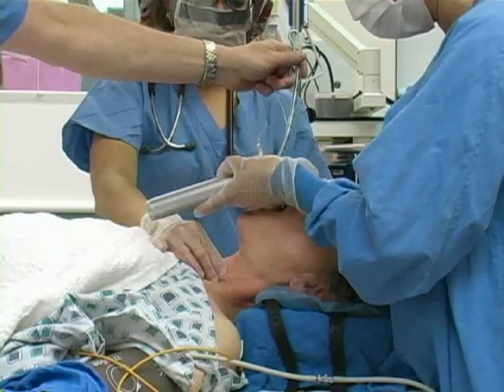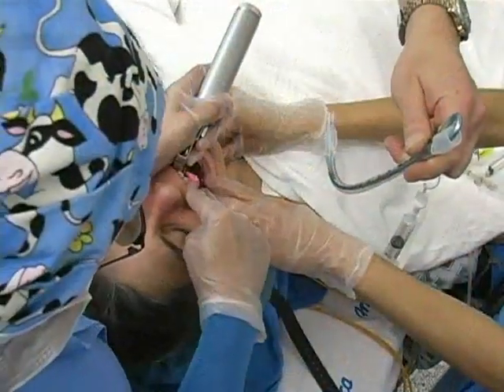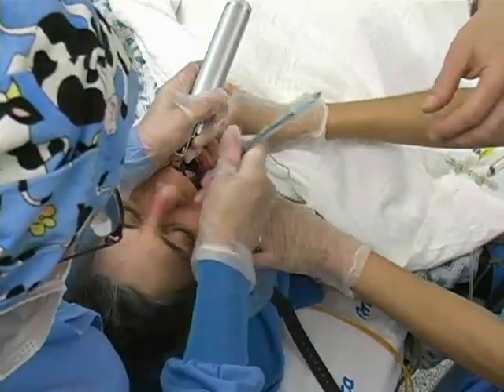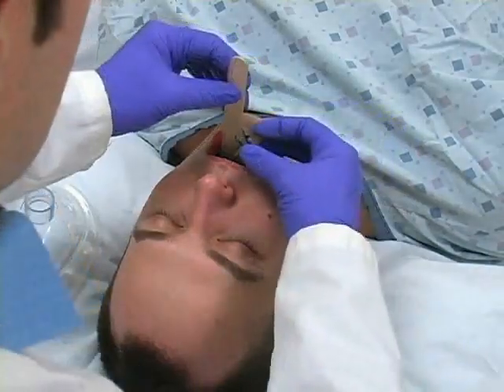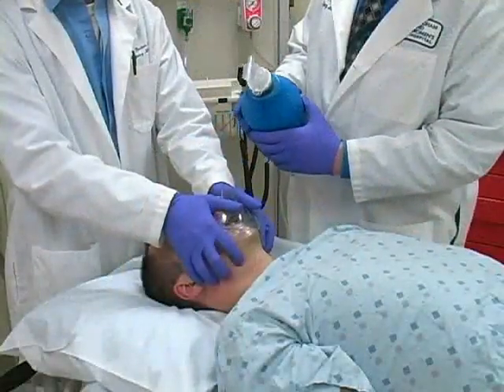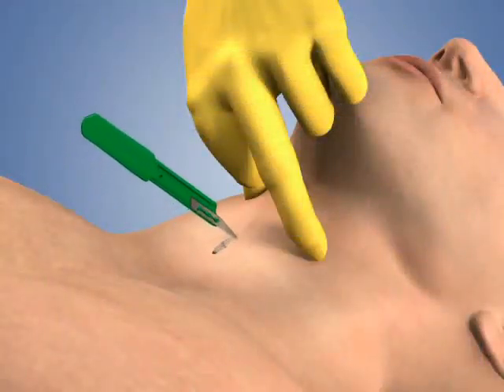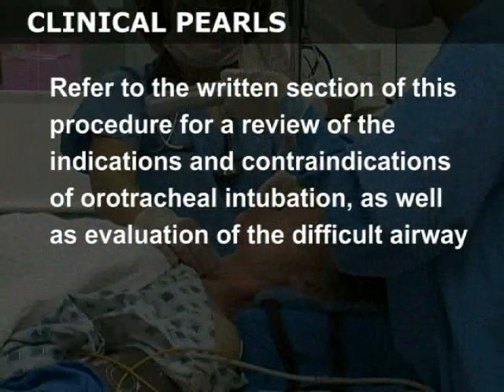This video will review the basic technique of orotracheal intubation, focusing on the fundamentals of laryngoscopy and passage of the tube into the trachea. Basic airway management, including the use of the oropharyngeal airway and bag valve mask, and surgical airway procedures such as cricothyroidomy, are covered in separate videos. Refer to the written section of this procedure for a review of the indications and contraindications of orotracheal intubation, as well as evaluation of the difficult airway.